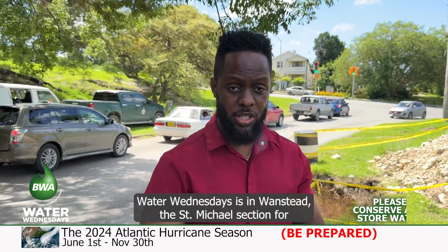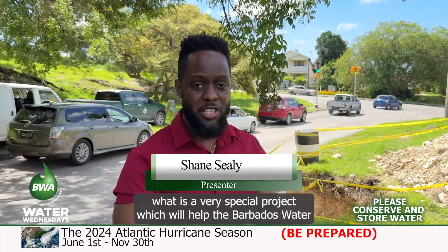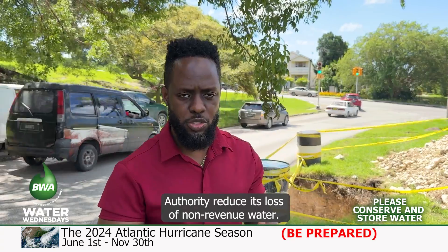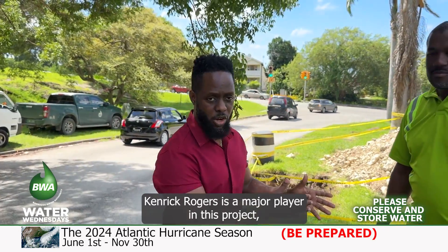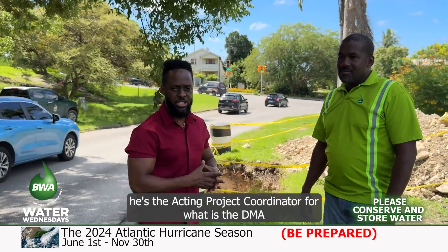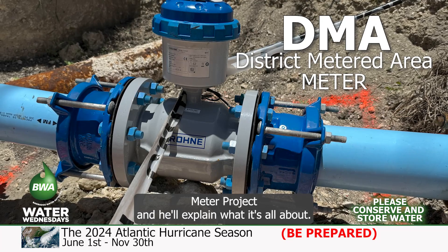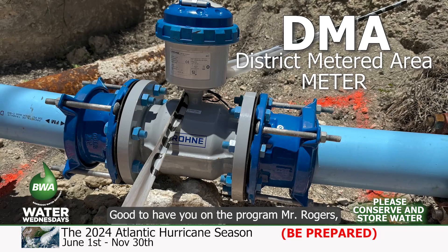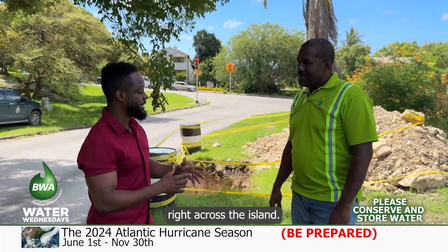Water Wednesdays is in one state, the St. Michael's section, for what is a very special project which will help the Barbados Water Authority reduce its loss of non-revenue water. Kenrick Rogers is a major player in this project — he's the acting project coordinator for the DMA meter project, and he'll explain what it's all about. Good to have you on the program, Mr. Rogers. Talk to me a bit about this installation that is really going on right across the island.